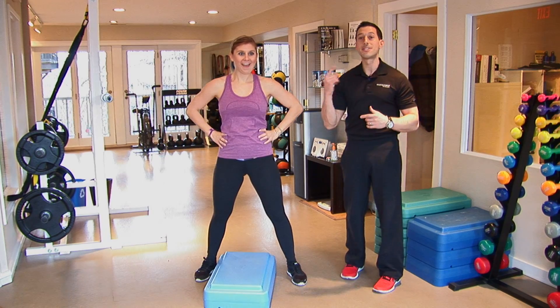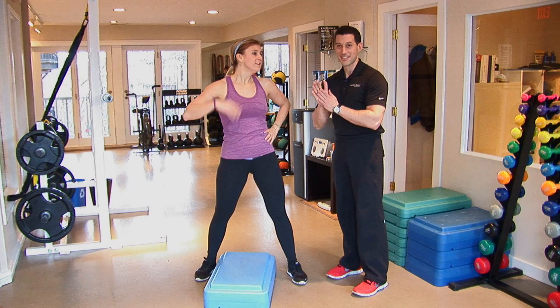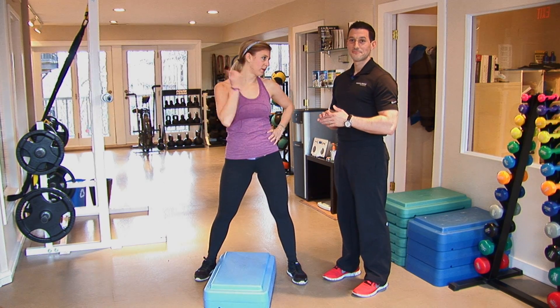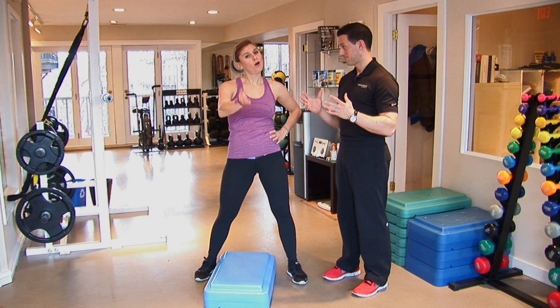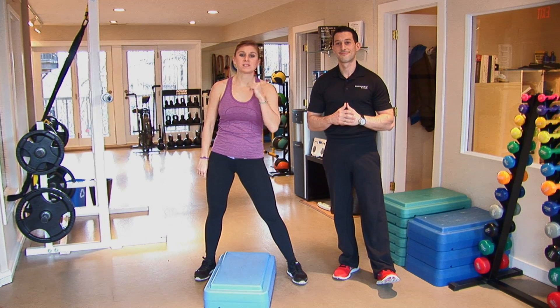So that right there is 60 seconds of work, two different exercises. Nice work — you did great. Those of you at home, this obviously works. Hopefully you guys enjoyed it. How did you do at home? Check out our other fat loss intervals featuring Stephen and we'll see you next time.